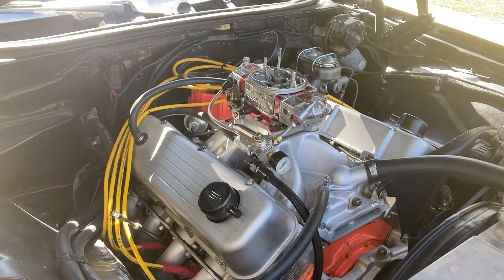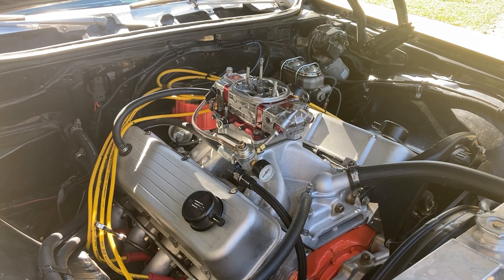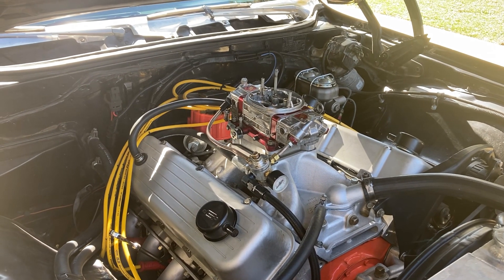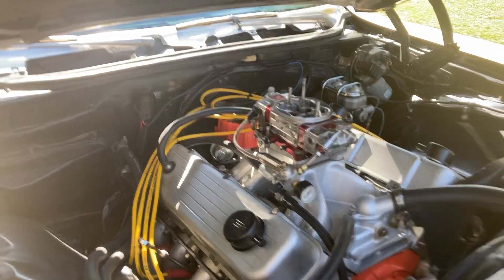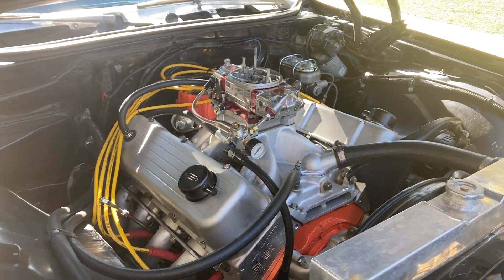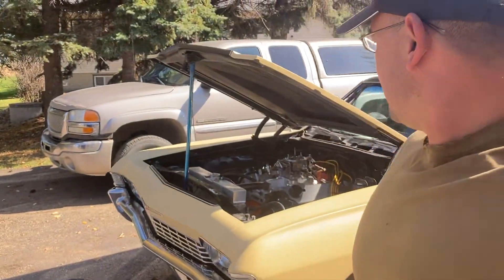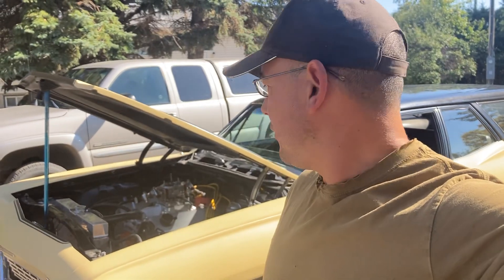I wasn't even planning on doing this — quick video. Try running full manifold vacuum to the vacuum advance pot on your distributor and let me know how it works out for you. Hopefully we'll make it back out to the track next Friday, last weekend here on the 29th and 30th. Hopefully I can get out and make a couple clean runs in. Alrighty, thanks for watching.